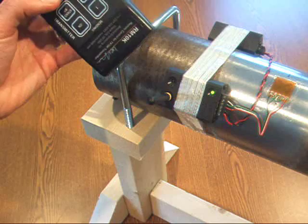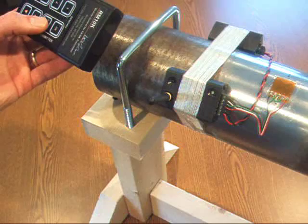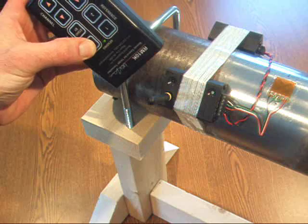A nice feature is the standby feature, which allows you to conserve battery strength by putting the transmitter in a sleep mode. To power the transmitter back up, press the on button and you're ready to take data.